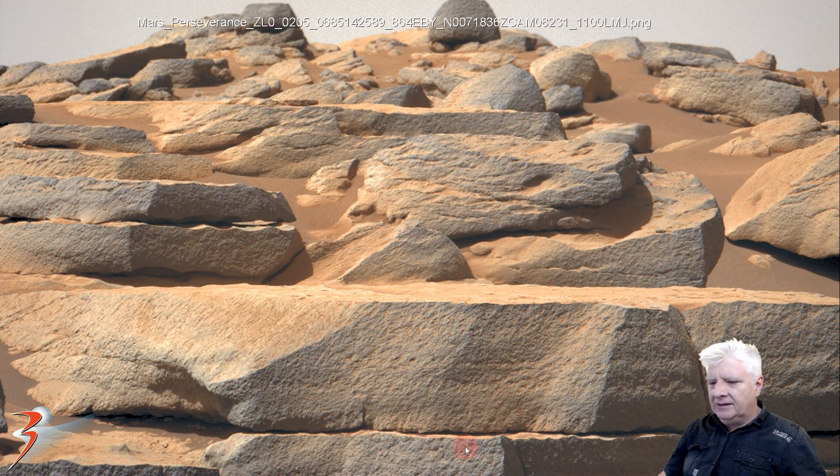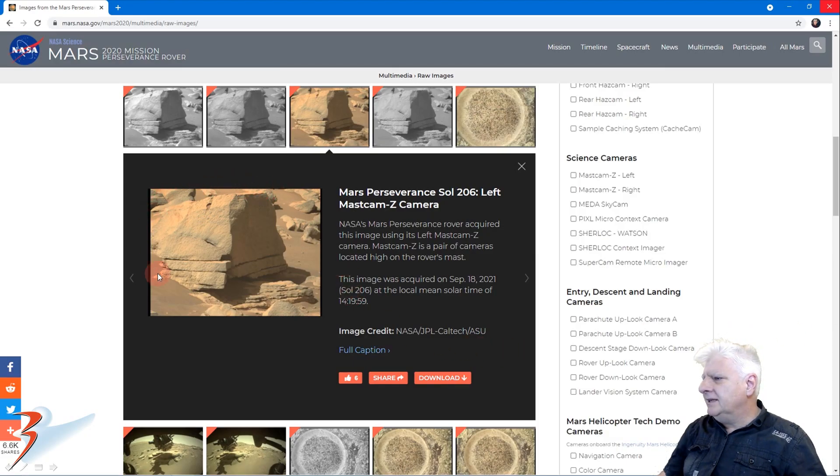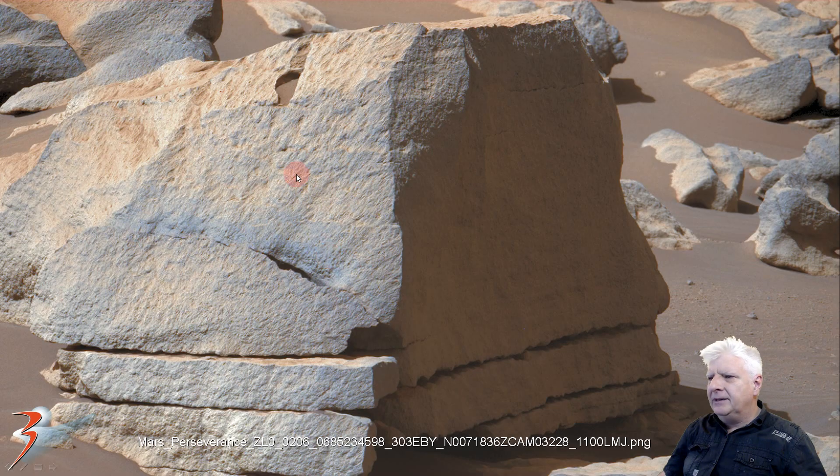These blocks are tightly packed together. I estimate this piece to be about a meter, meter and a half to two meters long. Check out the perfect piece over here — we have got straight edges and right angles going on again. And it looks like this piece was cut to fit in underneath that part over there, very much like the blocks that we find at ruins down in South America.